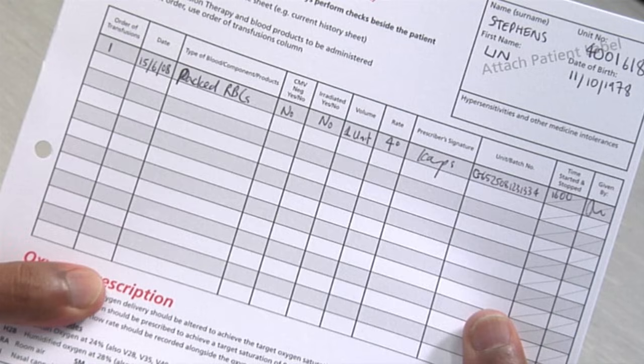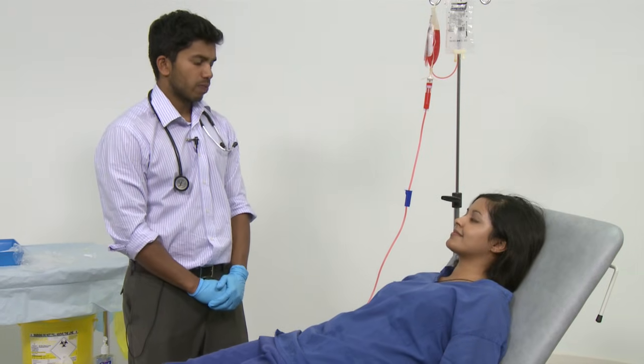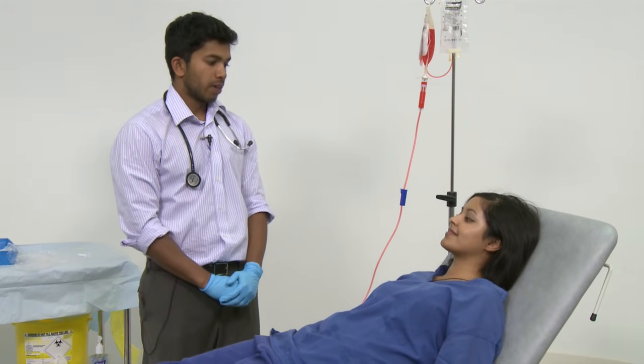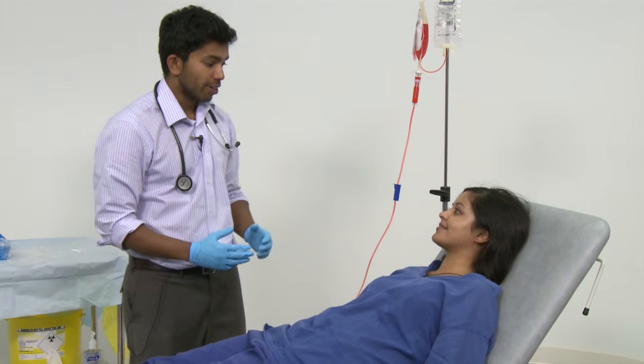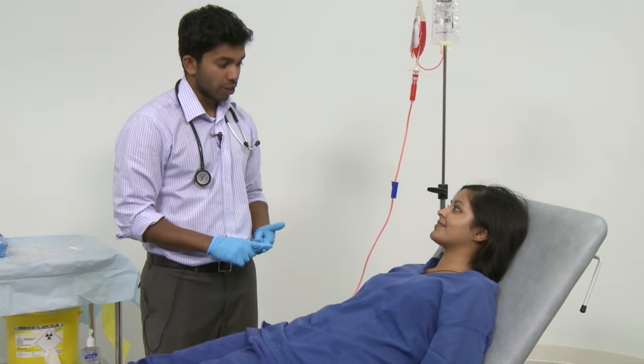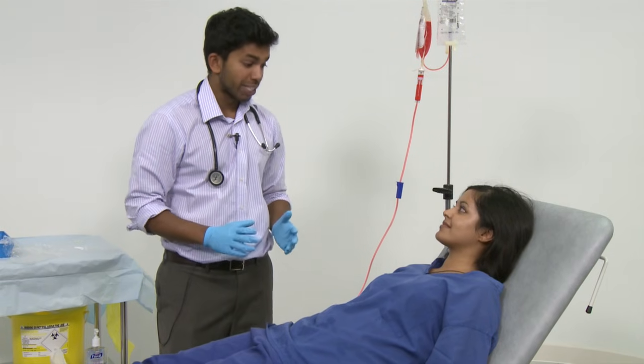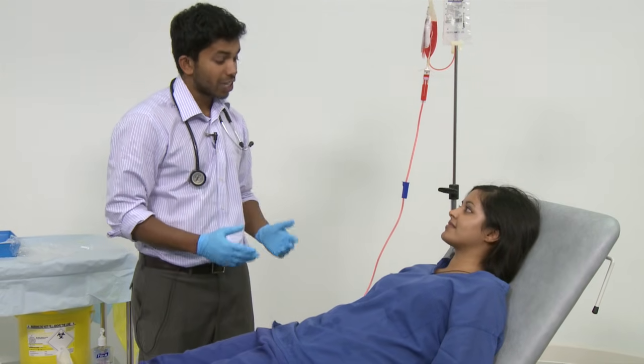Clearly indicate the time the transfusion starts and the unit number on the observation chart. Ask the patient to report any potential adverse effects. The main symptoms to report are shivering, feeling flushed, any rashes, pain in your extremities or your loins, or if you are generally feeling unwell.